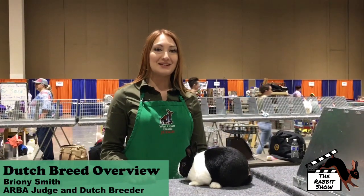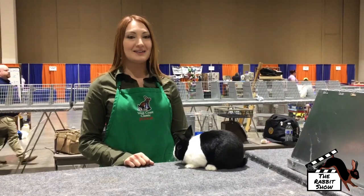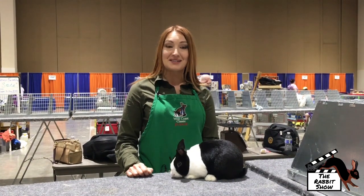I'm Bryony Smith. I've raised Dutch since 1991, beginning as a 10-year-old youth member. I started with tortes and expanded to blacks and blues. I've had all the colors except for chinchilla now.